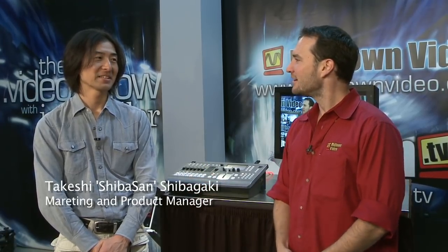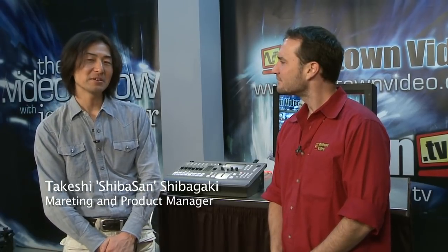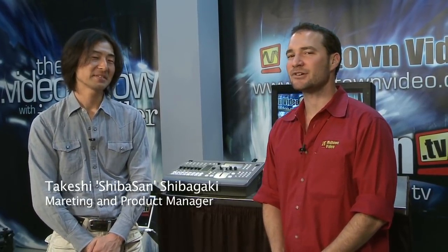Welcome, Midtown Video web surfers. I'm Jesse Miller and we're joined today by Shiba-san from Sony. Thank you for making it out. Shiba-san, what's your title? My title is Marketing and Product Manager. Fantastic.